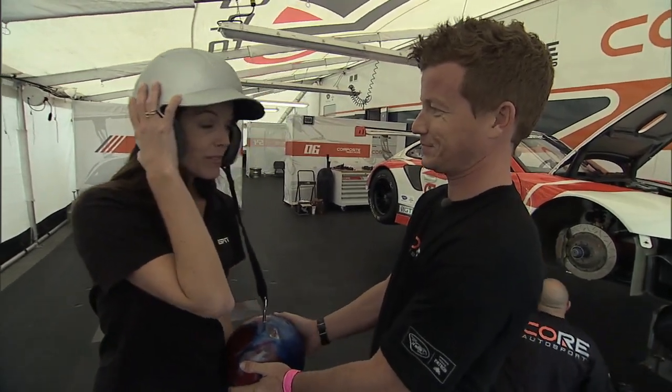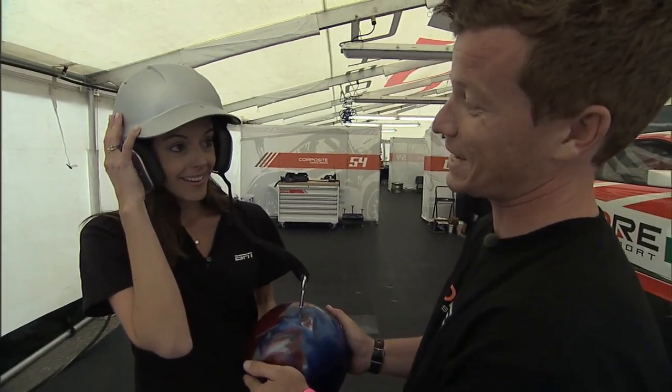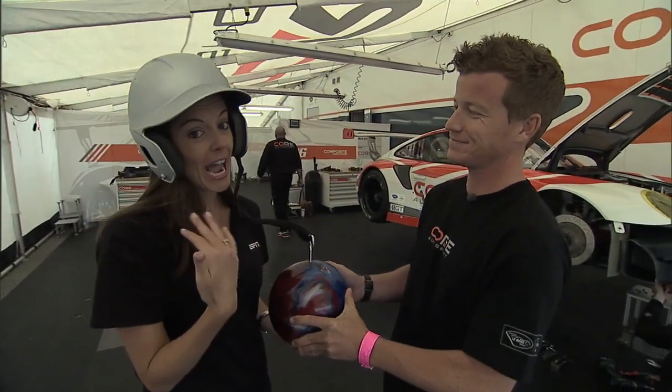Oh my gosh. So you have to endure this back and forth around the track every single lap. Makes for a long day at the office. I'm glad it's you out there, not me.